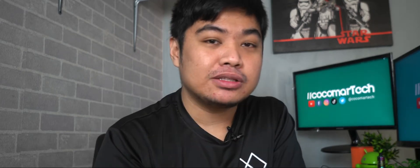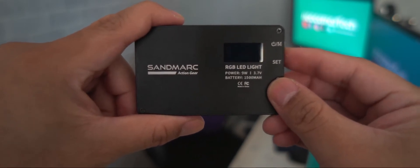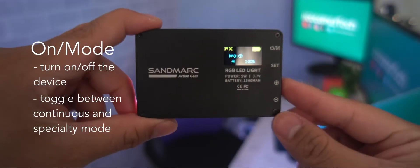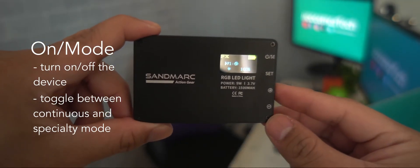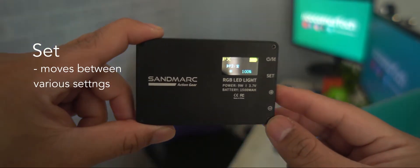The light has four buttons at the side. The first is the on/mode button: press and hold to turn on the device; once the light is on, press the button to toggle between continuous lighting or a specialty mode. The second is the set button, which moves between the various settings available.